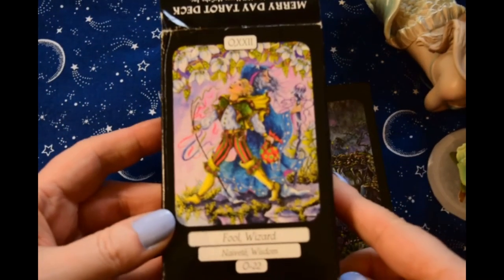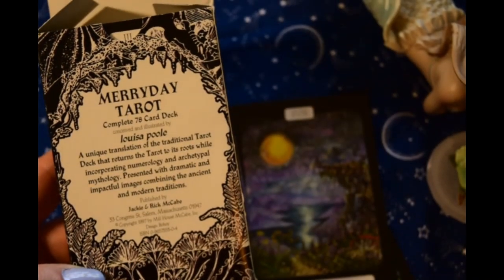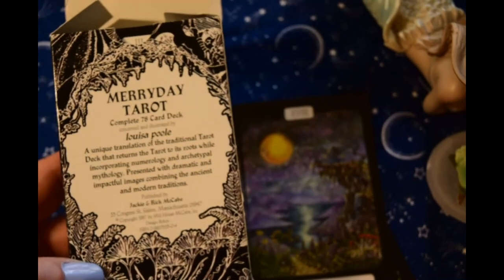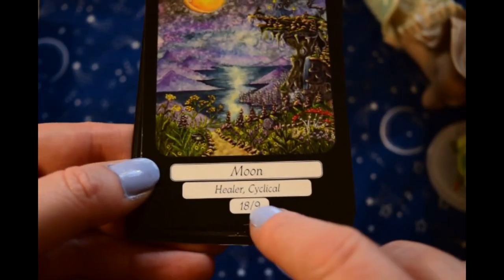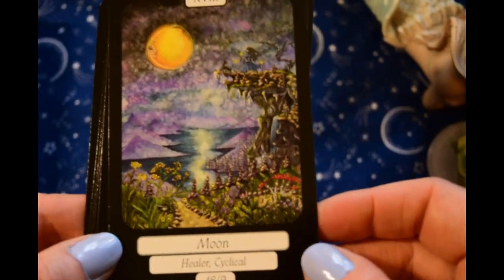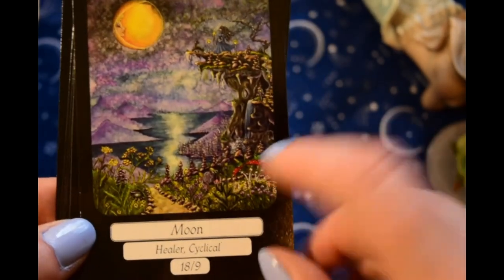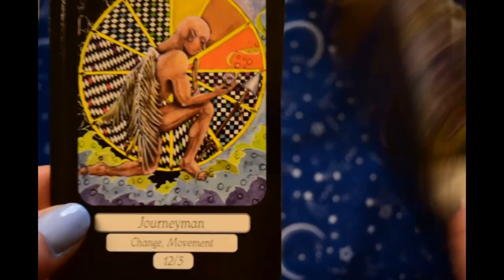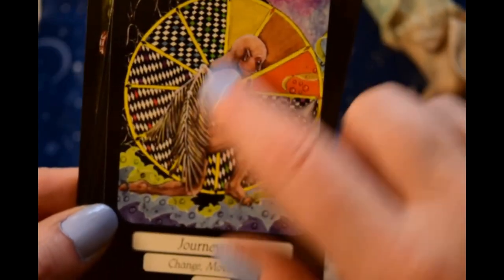Okay, now this is kind of a weird one — this is the Merry Day Tarot by Louisa Pool. Unfortunately the book that comes with it, or came with it, is really hard to come by now, so it's hard to know what her system was, what these numbers indicate. This is not entirely a fey deck but it certainly has fey elements in it, like the fly agaric mushrooms. This guy, the Hanged Man, is changed to the Journeyman — he's got wings on.